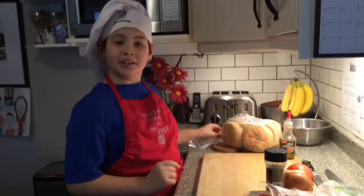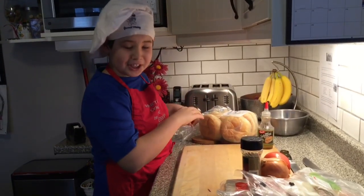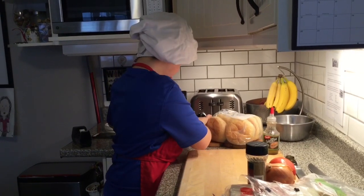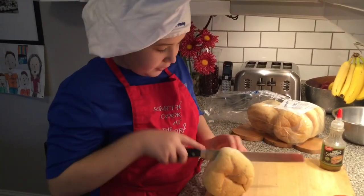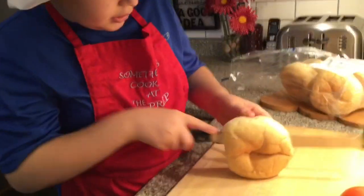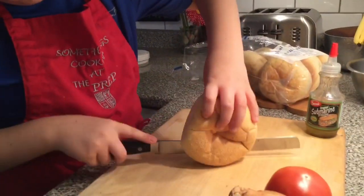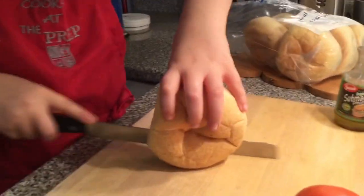We are going to cut the bread — we are not going to cut the cheese, we are going to cut the bread. You have to be careful because you don't want to cut yourself, so you don't want to cut too much on one side. You want to cut a straight line, that's very tough. You don't want to go too short or anything. And once you hear that sound, you stop and there, it's all cut.